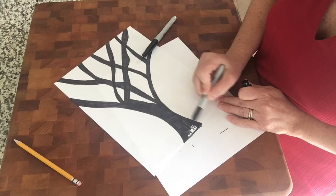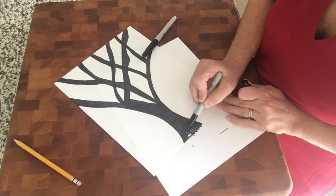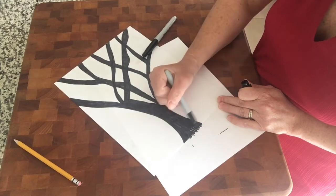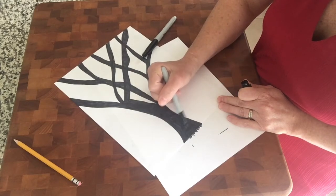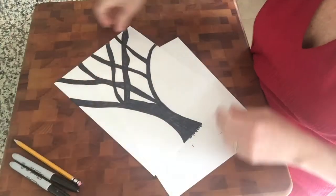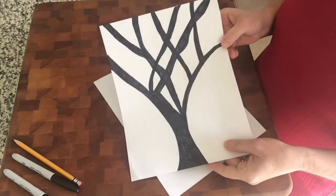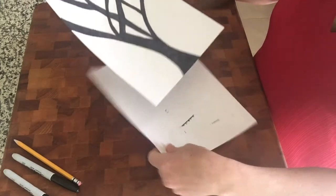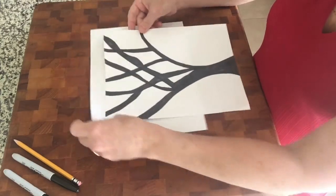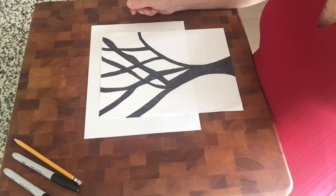I'm going to do it bright — real bright colors — just because it's fall and there's so many pretty colors out there right now. So the tree is colored in and it's black like that. Let's pick out some pretty colors and I will show you.